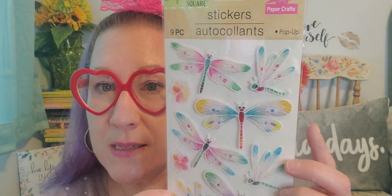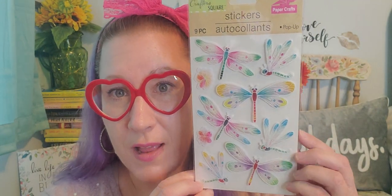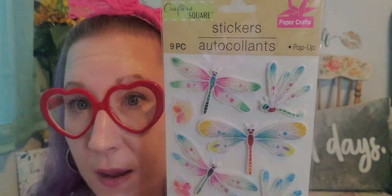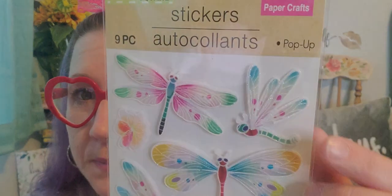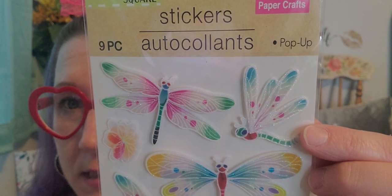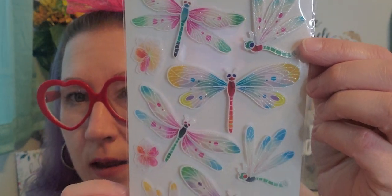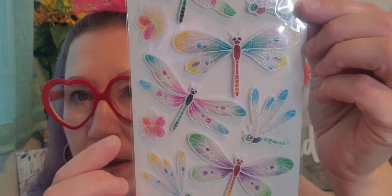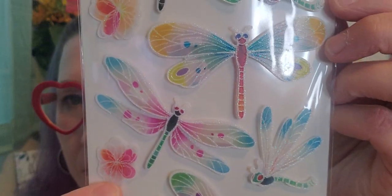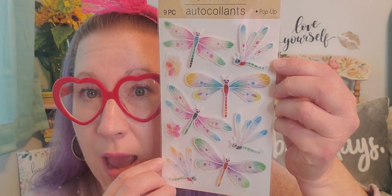Then there are these Crafter's Square stickers — there are nine pieces and these are dragonflies. How beautiful are all of the pastel colors in them, plus they're puffy stickers. I am really, really loving the detail in all of these dragonflies and the colors throughout them. And then there are some little butterflies — actually those are flowers. That package right there is absolutely visually pleasing to me and I love it.